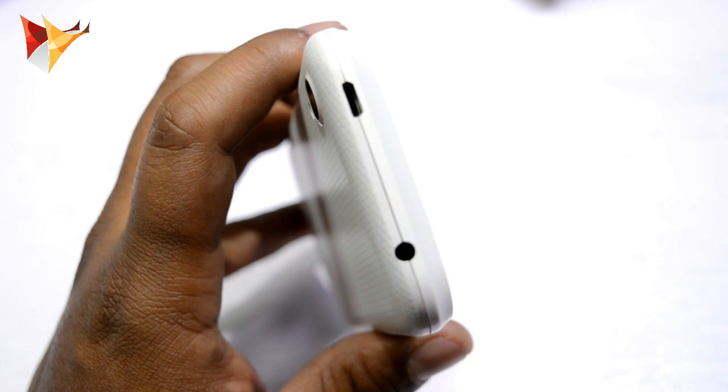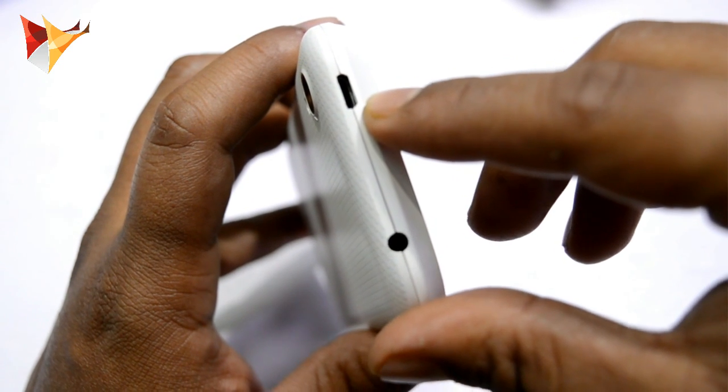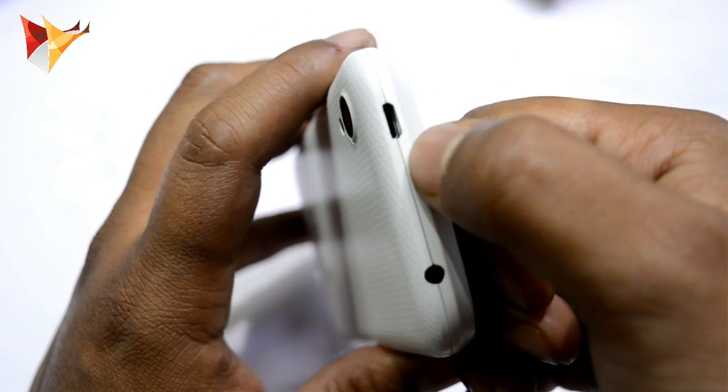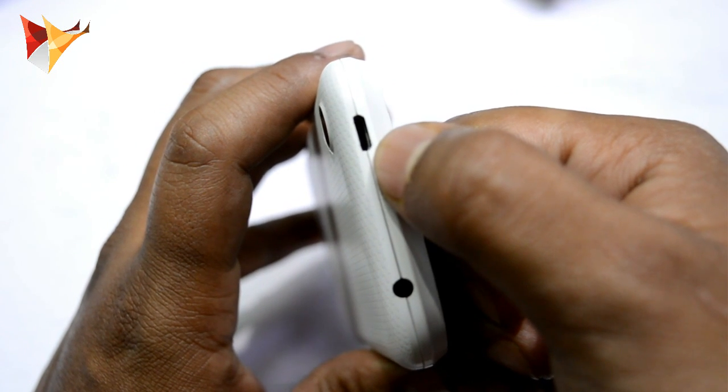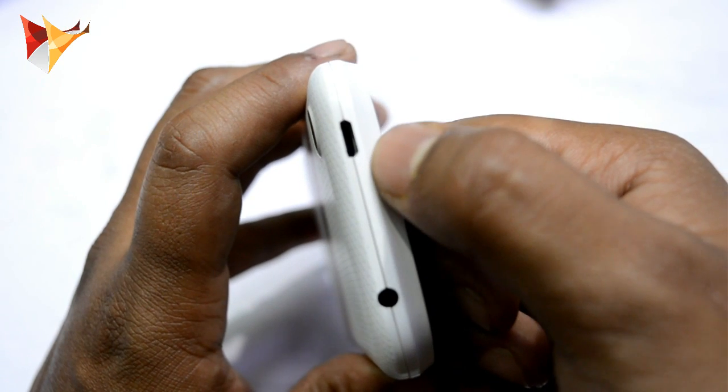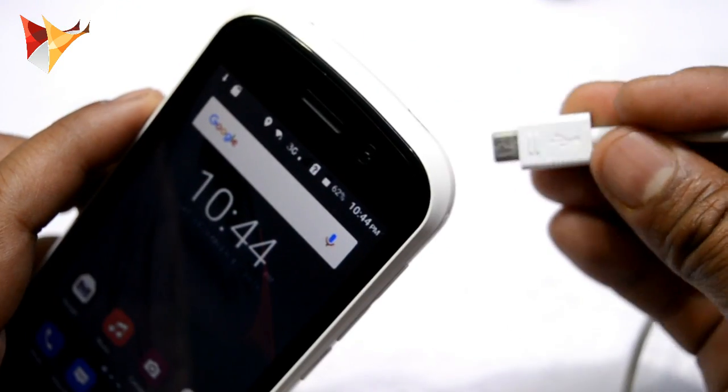On the top of the device you will get this USB port for charging and data syncing, and this is a 3.5mm headphone jack. Today the main priority of this video is this USB port, which you can use to charge as well as synchronize all your data with any PC or computer.